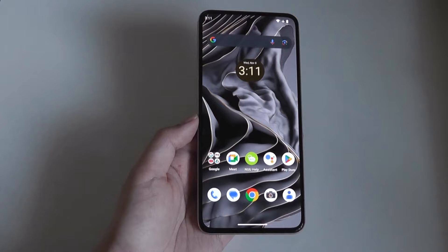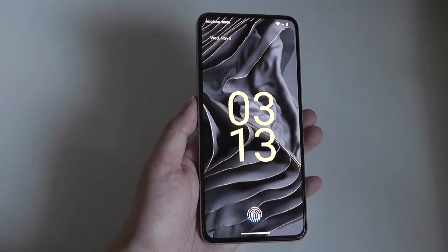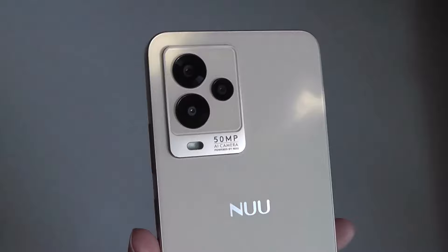Surprisingly, on a phone that is so affordable, whereas previously a display of this kind would have been relegated to much higher-cost flagships. I also appreciate the fact that this is a flat display instead of being curved on the edges, so it doesn't have any accidental triggers or touches as you're holding it.